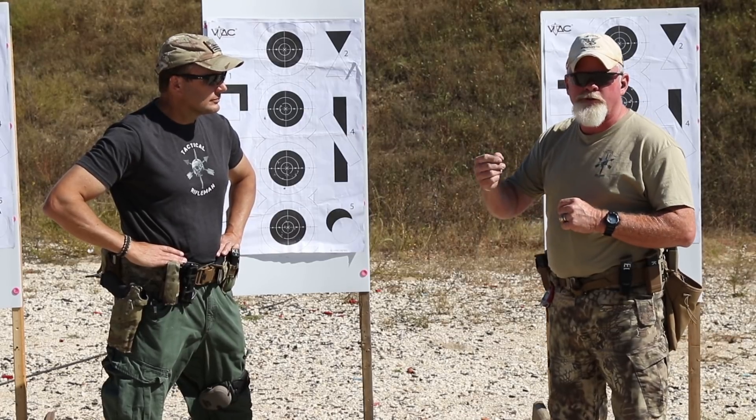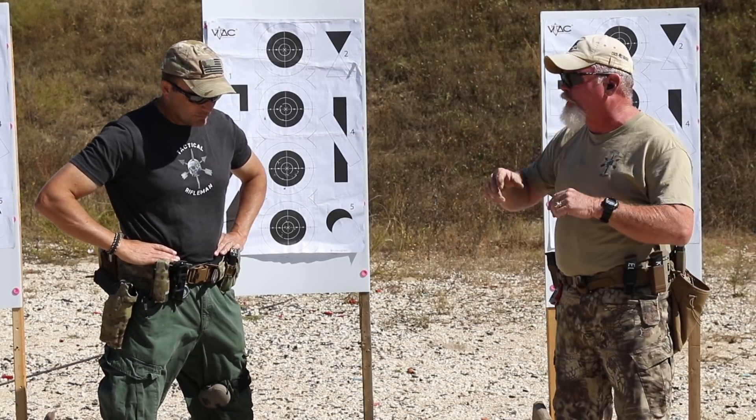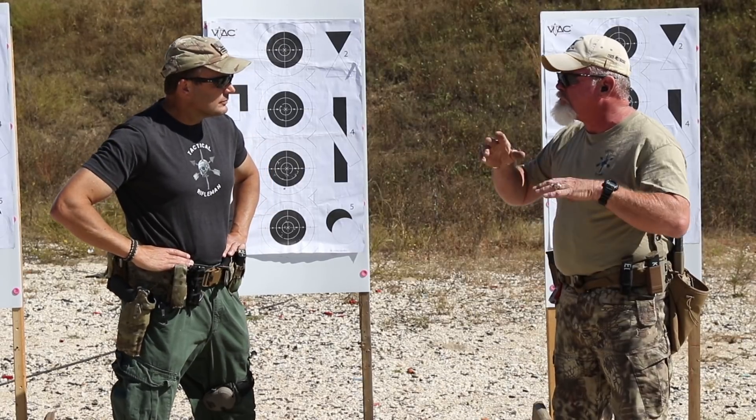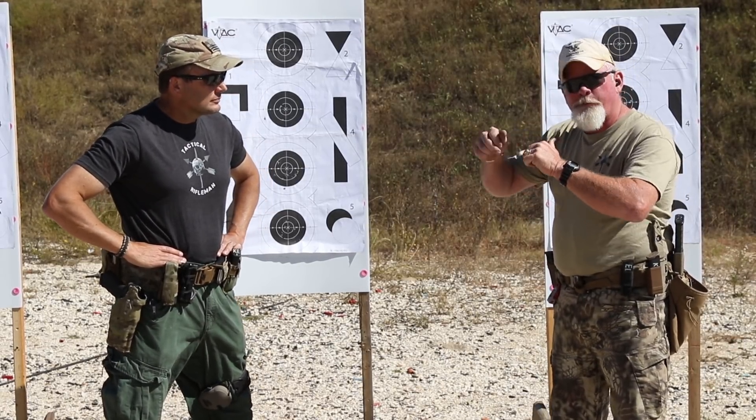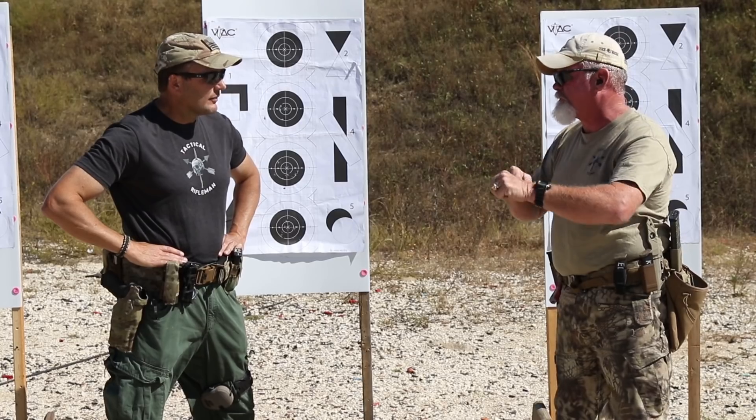Just like on pistol, your first shot after a reload — you have completely broken your position on the rifle. So you've got to break that down, get that mag out, get a fresh mag in, get the bolt forward however you're going to do that, whatever your training is, to get the bolt forward and get the weapon back out on target.